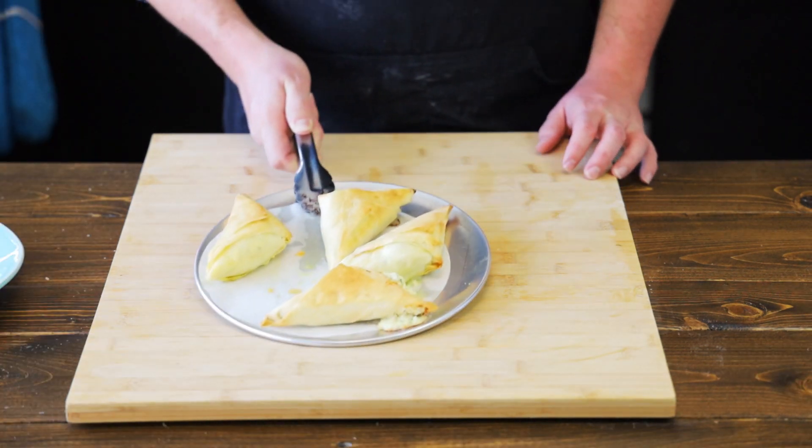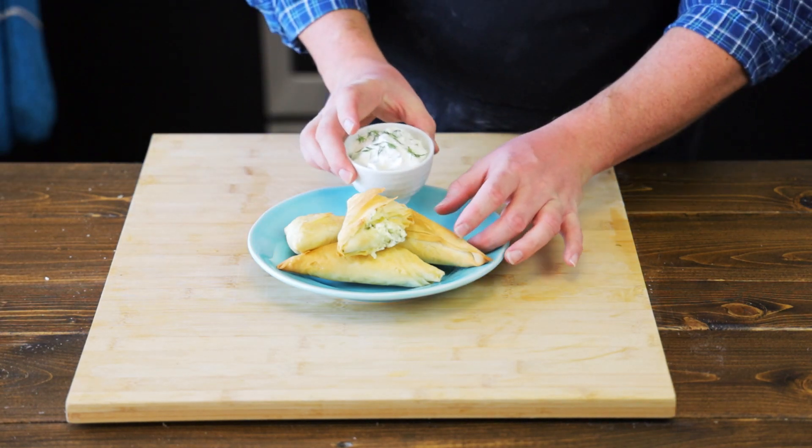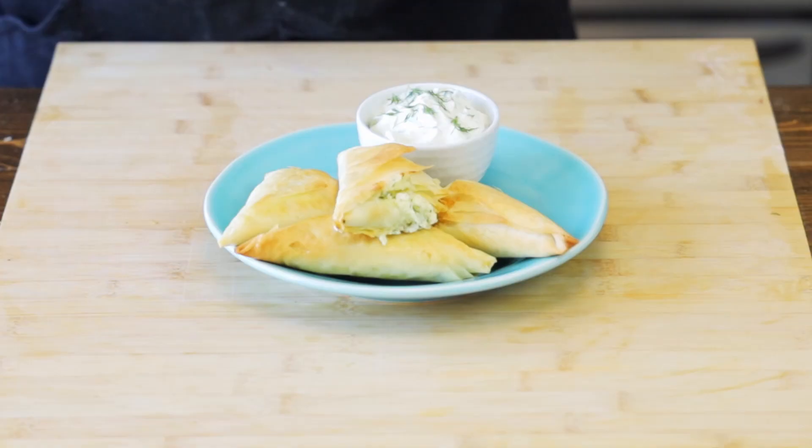Here we go — some nice golden cheese pies. These pair really well with some tzatziki, so let's put that right next to them. You can get the recipe right here via the link on the screen.